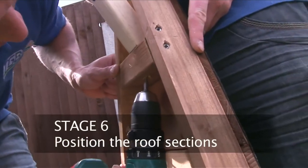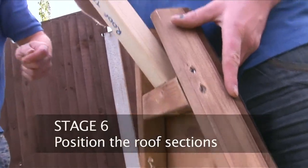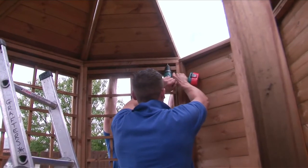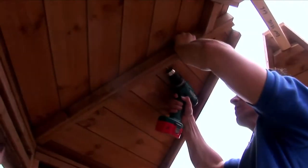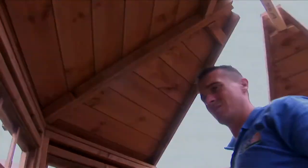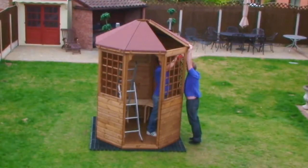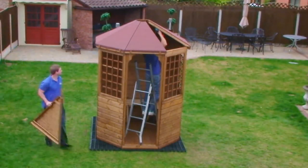Apply roof sections making sure the angled base rail is within the inside of the side section top rail. Apply three 40mm screws to each roof rail, angling the screws central to the section, taking care not to penetrate the adjoining rail.